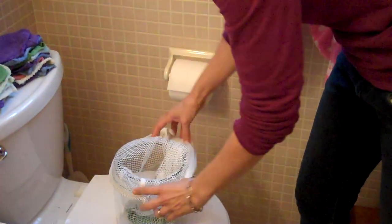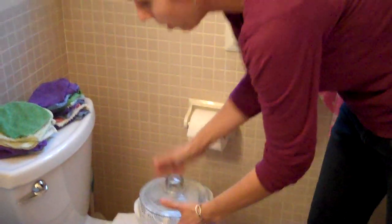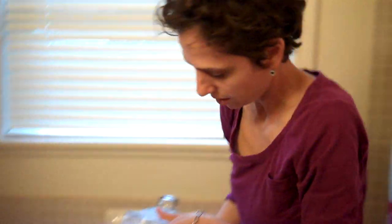On wash day, the night before, I take the lid off and zip up the bag and soak it overnight with a little bit of deodorizer. Then I wash them the next day with the whites. It's easy as can be. I line dry all our clothes so they line dry in the sun, which is disinfecting as well.